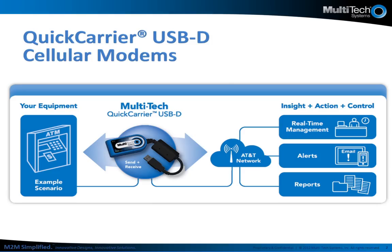Action can be taken immediately so that the ATM is not sitting useless any longer than necessary. In the middle you will find Multitech's communication devices, such as the Quick Carrier USB-D. It is our devices that allow for the cellular connectivity and transmission of data over any of the carrier networks.